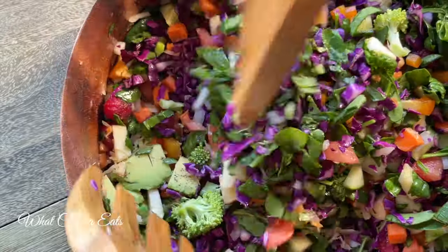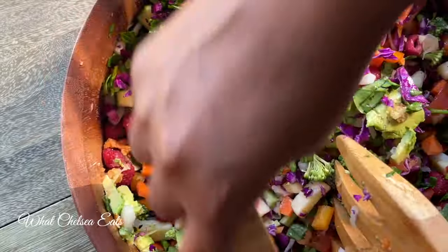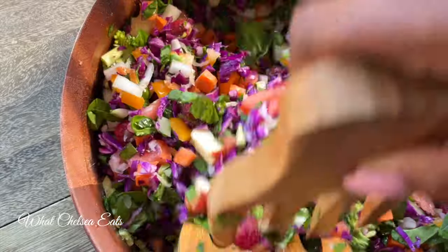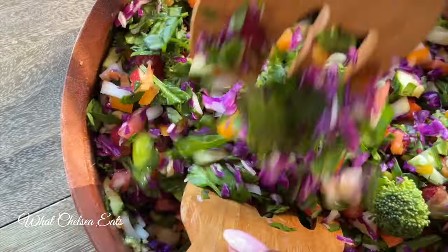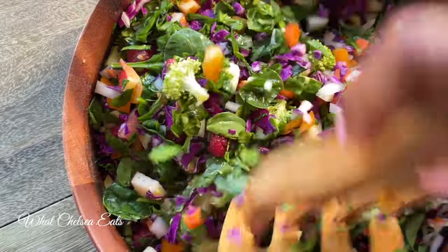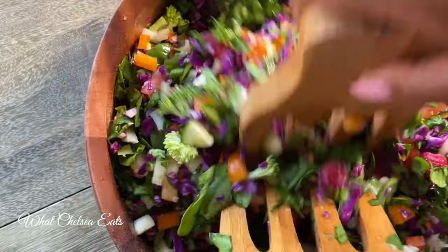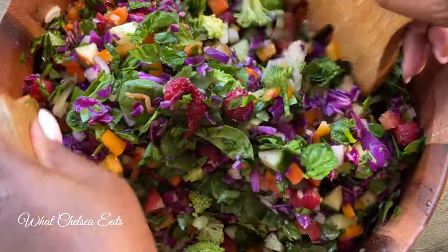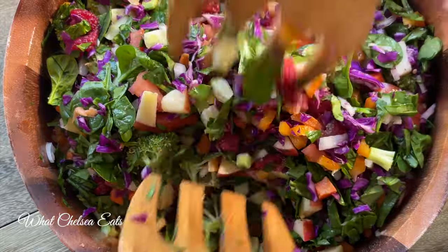There's one thing I want to point out to you: if you want to heal reproductive issues, your digestion must be on point. And eating these colorful, fiber-rich salads is a way for you to get your gut in a condition where it is running on all cylinders.